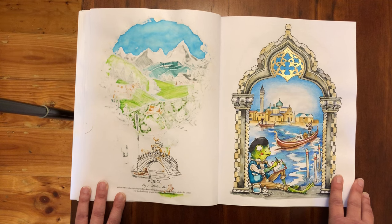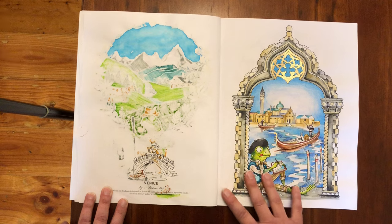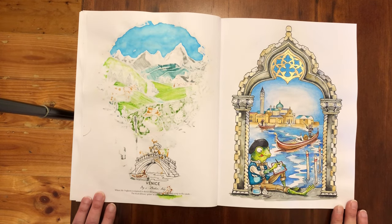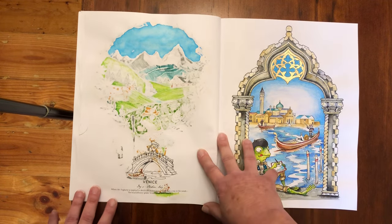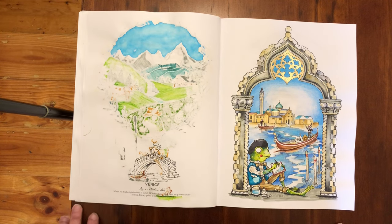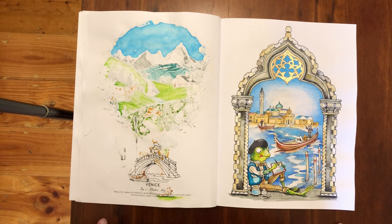The message I'd like to share is that this hobby should be about having fun. If something doesn't work out how we expect, that's okay — it's a coloring book, it's paper. Quite often I'll do something and not really like it too much, but when I flick through the book later with some time and space in between, I realize it really wasn't as bad as I thought. Thank you for watching and spending the time with me — pop any questions in the comments and I'll do my best to answer them. Bye for now.